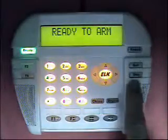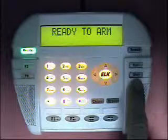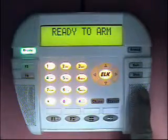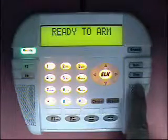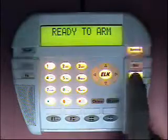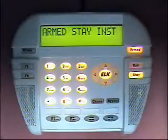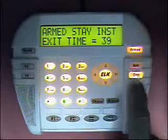The stay key has four arming modes: stay, stay instant, night, and night instant. The default modes on the M1 are stay and night, but in this case I have enabled all four arming modes. When I press the stay key the first time, we go to the stay arming mode. If I press it again, we go to the stay instant mode.